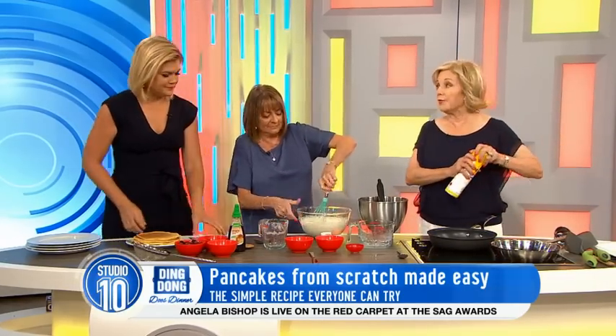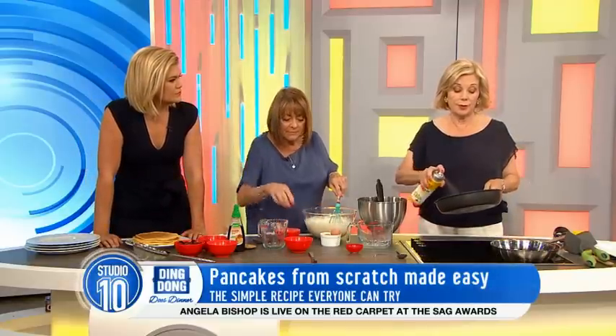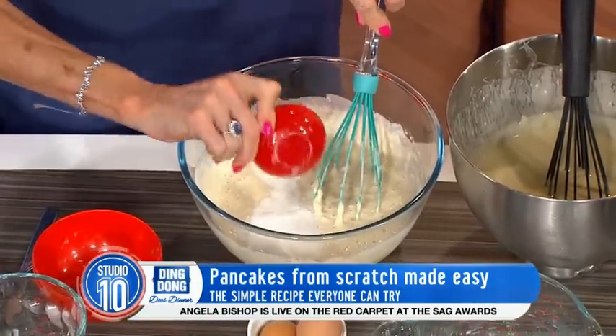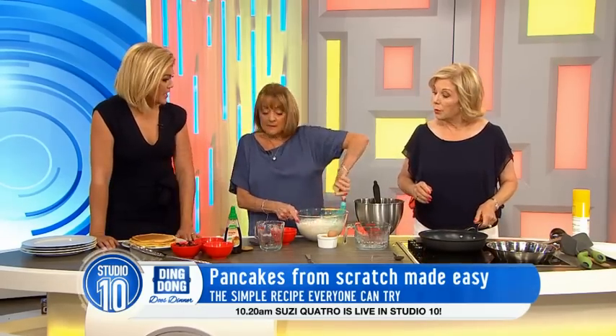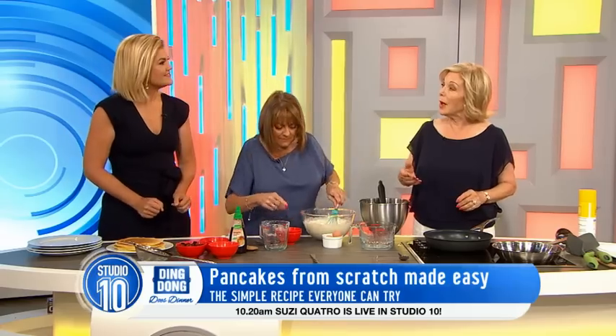Pancakes are great for breakfast because you can have them with maple syrup, lemon and sugar, jam, or bacon, and most kids love them. You can also freeze them for school lunches, or when you've got a bit of batter left over you can turn them into pikelets.